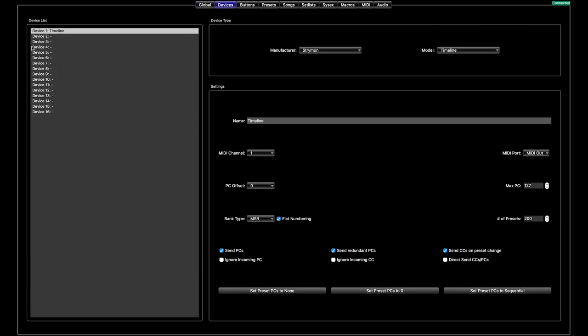Before I go there, I'm just going to show you that I have set up the Timeline on MIDI channel one in devices. If you need more info on this, check out the link above for setting up MIDI devices. You only need to set up the pedals you are going to be communicating with over MIDI on this page — not a pedal like the DD5 which doesn't have MIDI, because you can't set it up there.